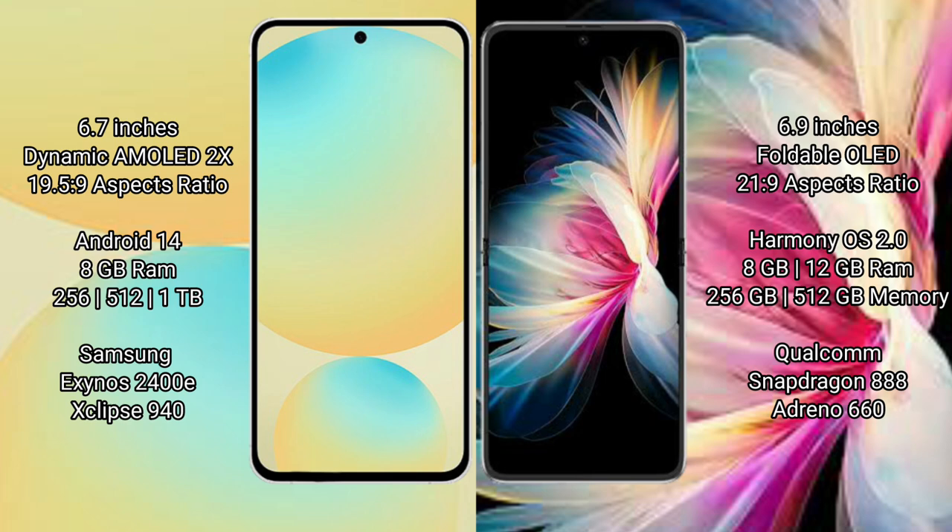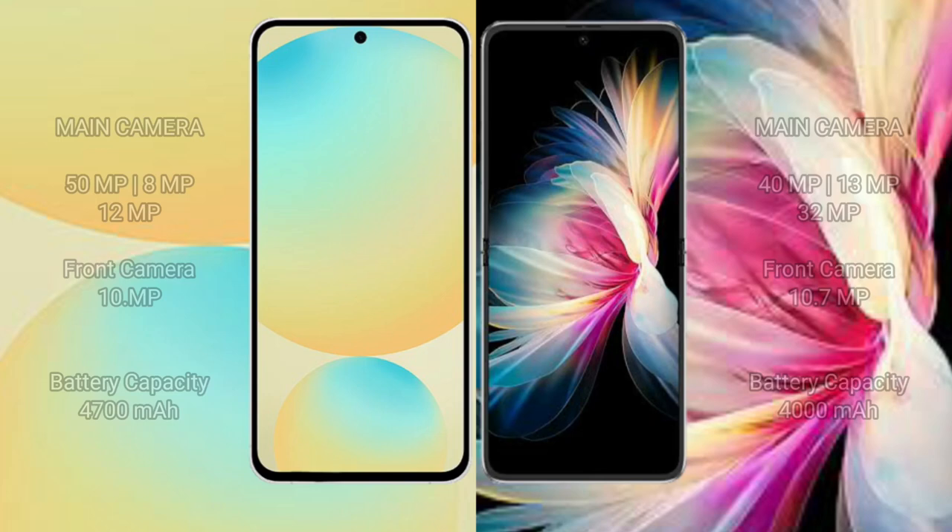The Samsung Galaxy S24 FE runs on the Android 14 operating system, while the Huawei P50 Pocket runs on the HarmonyOS operating system. The Samsung Galaxy S24 FE comes with 8GB RAM and 128GB, 256GB, or 512GB internal storage, powered by the Exynos 2400E processor. The Huawei P50 Pocket comes with 8GB or 12GB RAM and 256GB or 512GB storage, powered by the Qualcomm Snapdragon 888 processor.